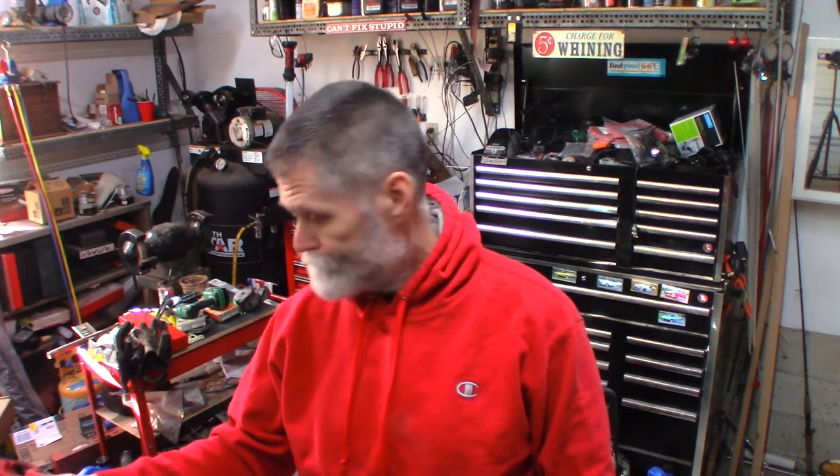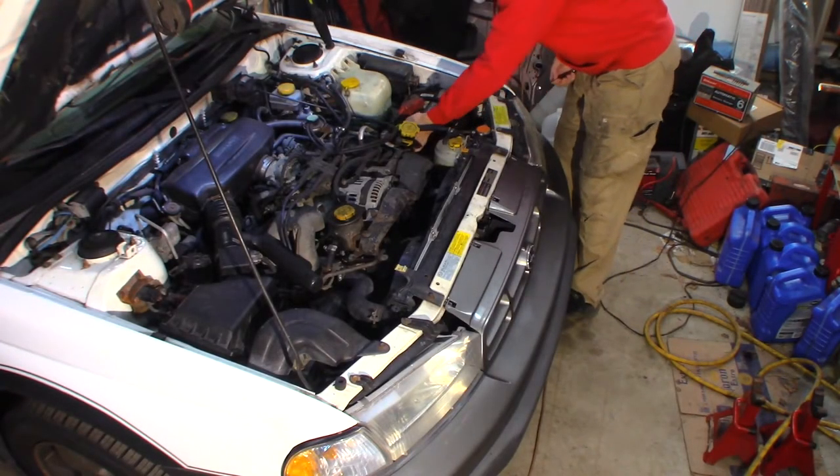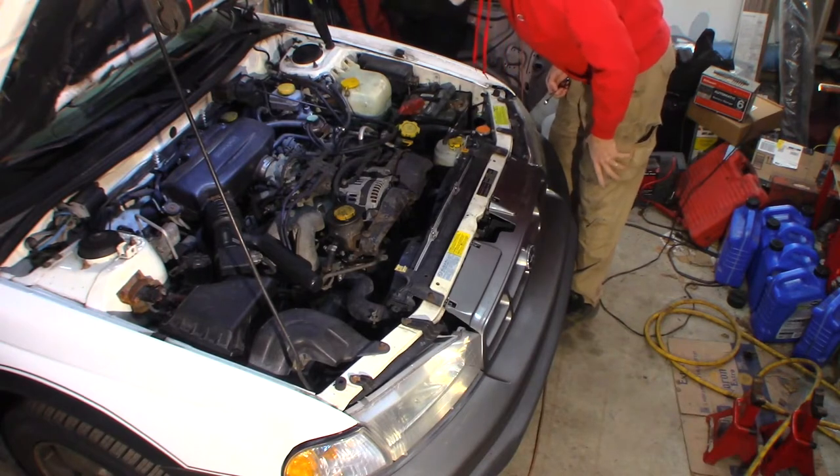This engine — the head gaskets have been done on it. But I'm guessing, looking at the wires, they didn't change the plugs and wires when they did it. I don't know when it was done last, so we're going to do it. Let me take the battery out of here and just get it out of the way. It makes it a little easier to get in here to get at these.